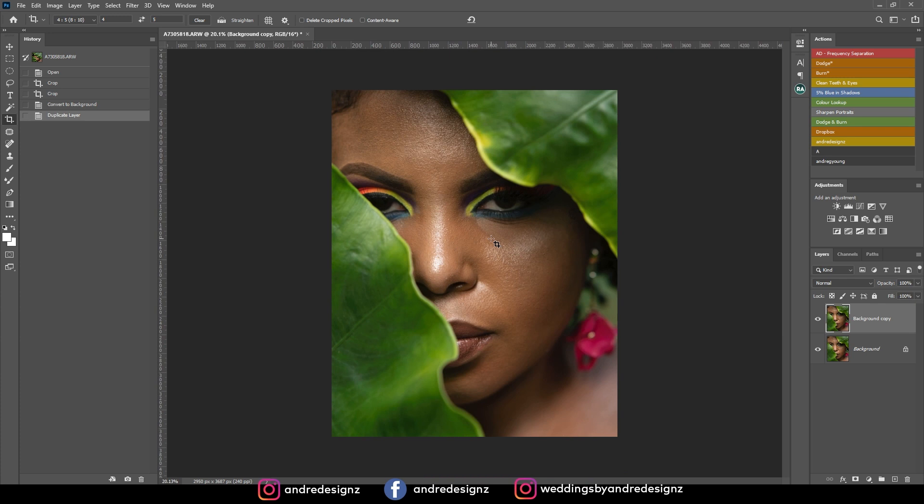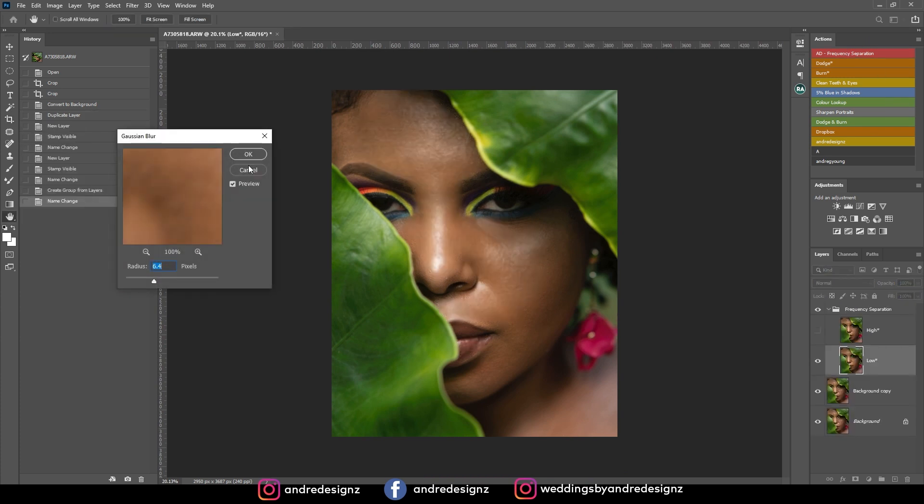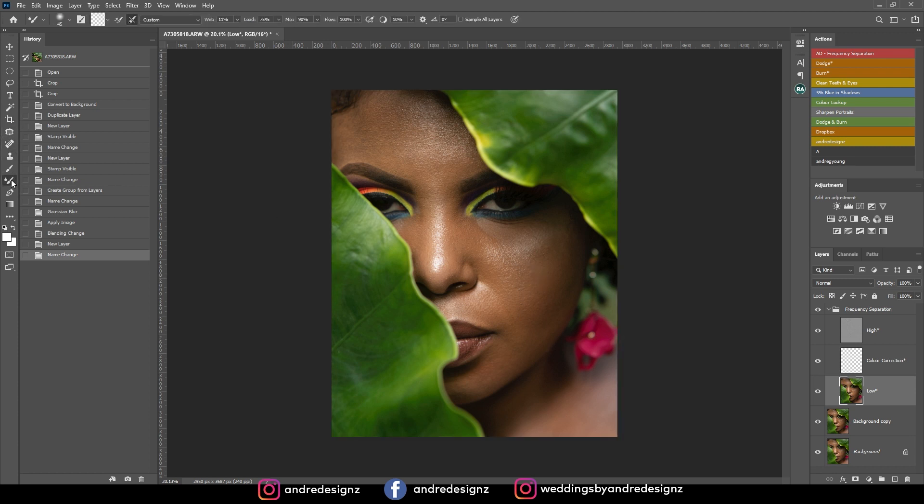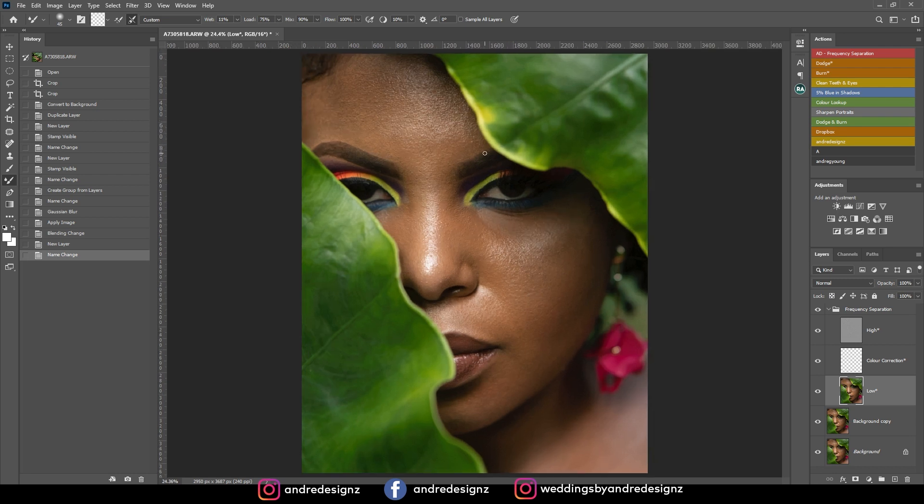I don't really see any pimples on the face to remove. So I'm going to come over here to the frequency separation — you can download the frequency separation action using the link in the description. I'm going to go down to the low layer and then get the mixer brush. Before I was using about 2% for the wet, but now I'm going to put my wet at about 30%.